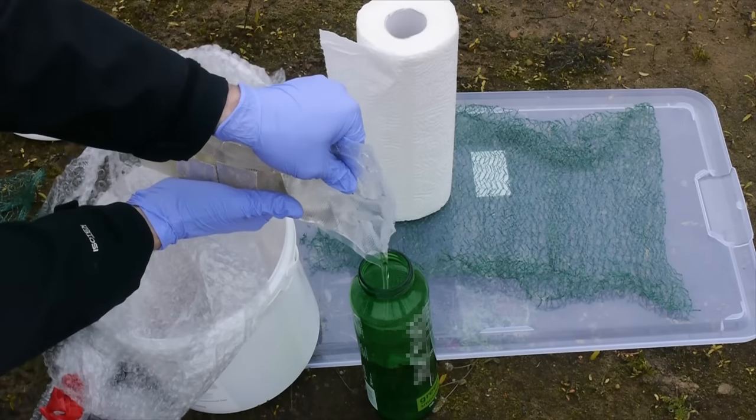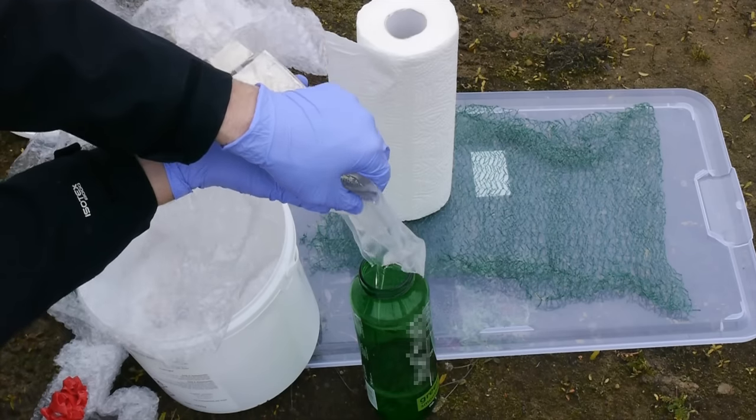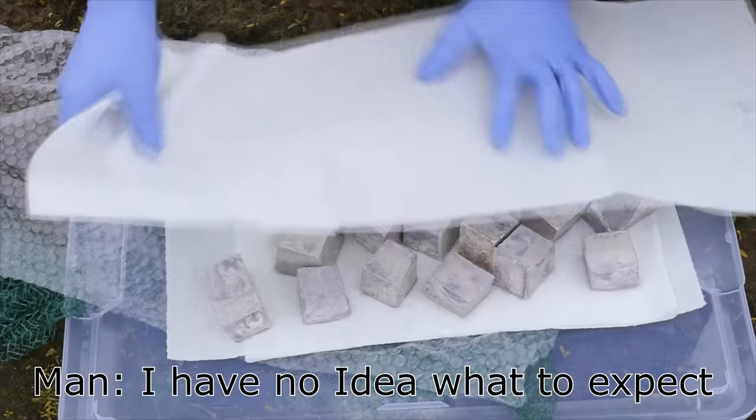The sodium metal is stored in mineral oil to protect it from the atmosphere. So before we could start I had to clean this thoroughly with lots of paper towels. I have no idea what I expected.